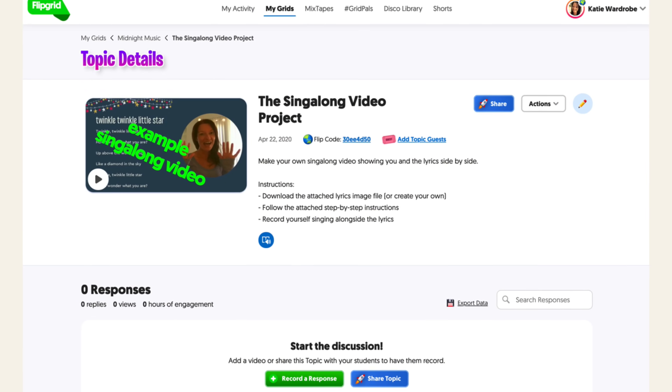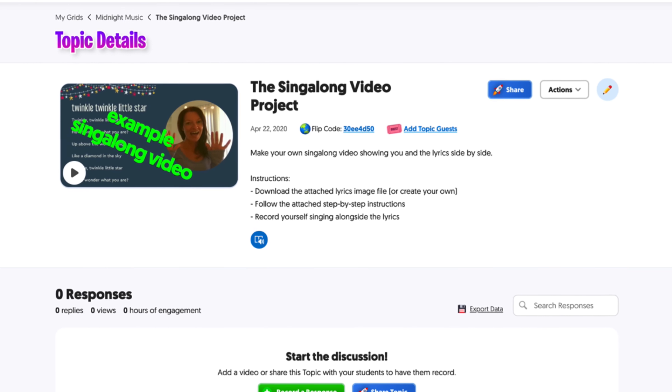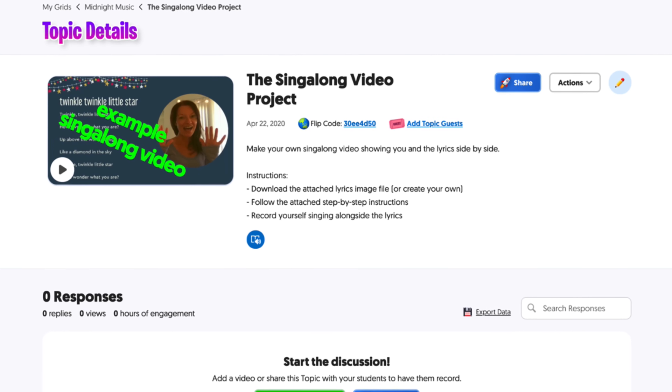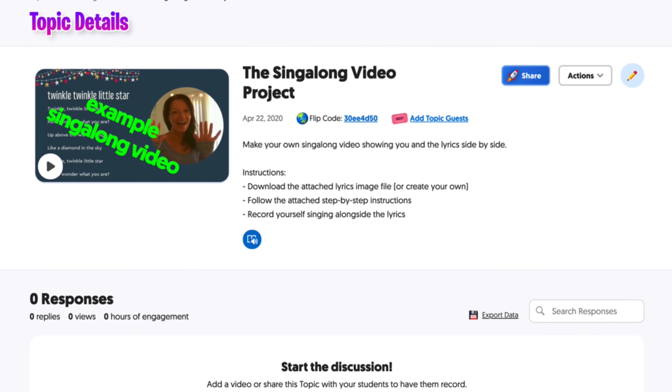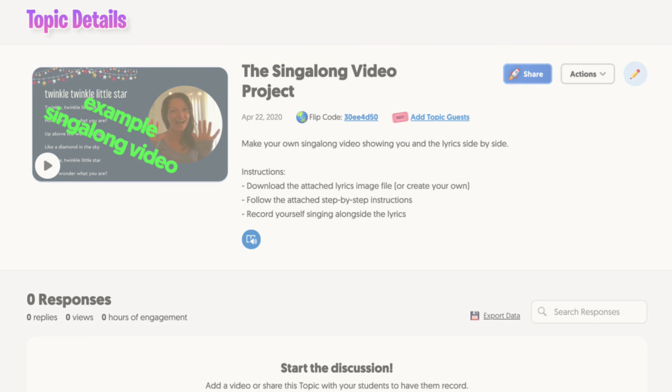One last tip: don't forget that you could actually set this as an assignment for your own students to do. You can set up a Flipgrid topic which asks students to create their own side-by-side videos. They could use a lyrics image that you've created ahead of time for them, or they could make their own image as part of the assignment.